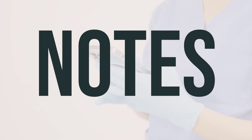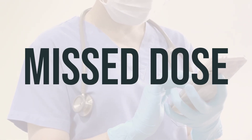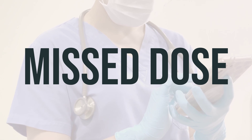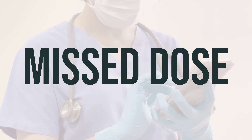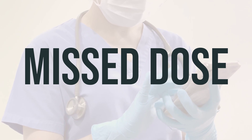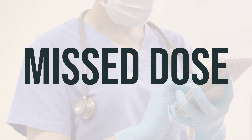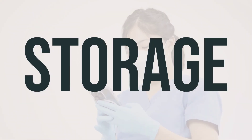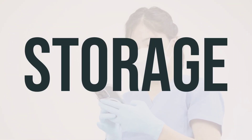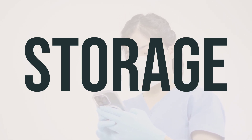If someone has taken too much dabigatran etexilate and is experiencing serious symptoms like passing out or difficulty breathing, it's important to seek immediate medical help. In the U.S., you can call your local poison control center at 1-800-222-1222. In Canada, residents can contact their provincial poison control center. Symptoms of an overdose may include bloody, black, or tarry stools, pink or dark urine, and unusual or prolonged bleeding.